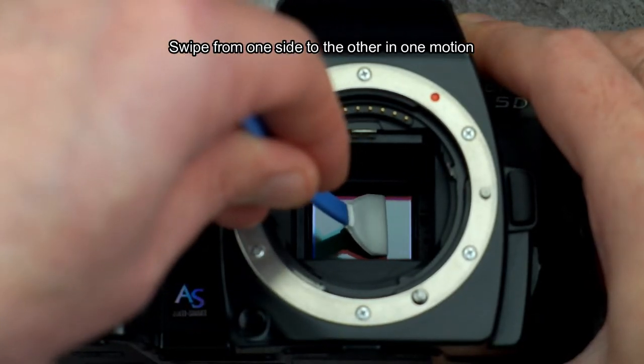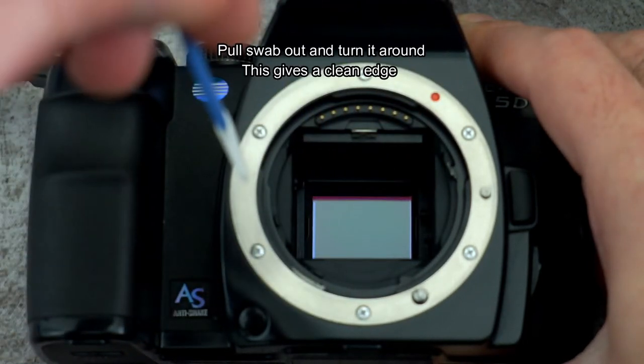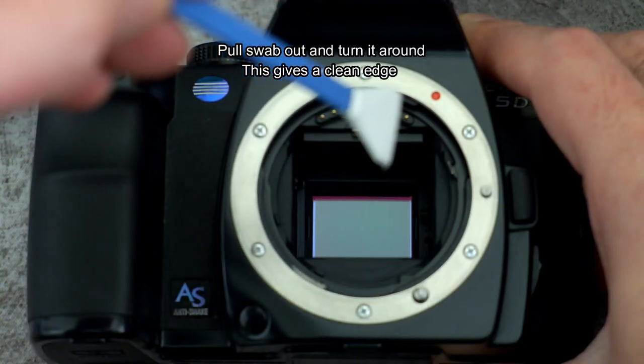It doesn't matter which side you start from — go from one side and do one firm, full pull straight across the sensor. Then stop and take the swab out.